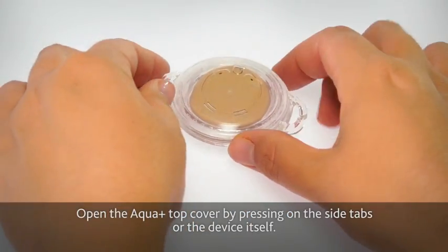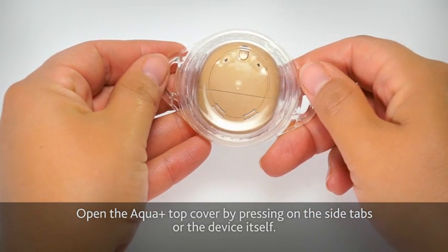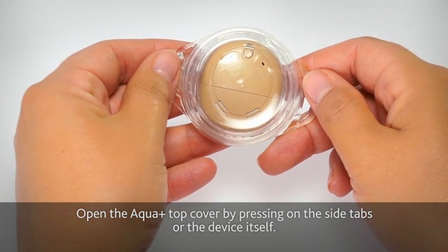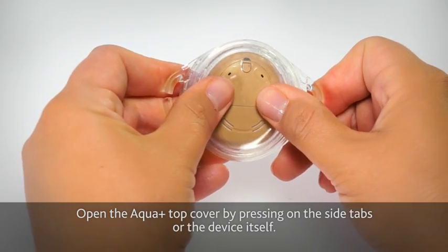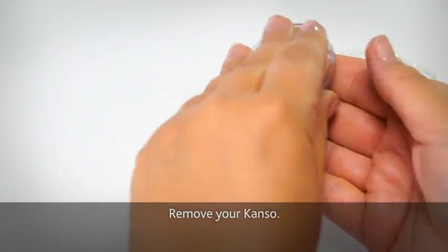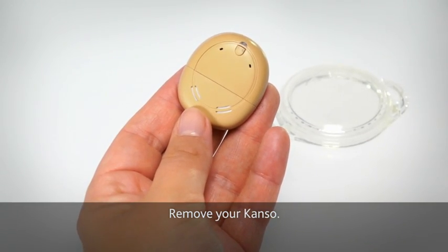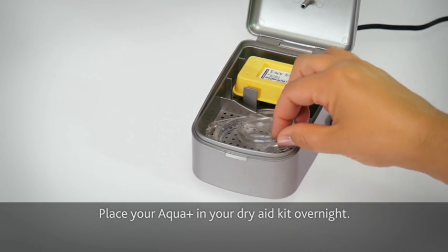Open the Aquaplus top cover by pressing on the side tabs or the device itself. Remove your Kanso. Place your Aquaplus in your DryAid kit overnight.